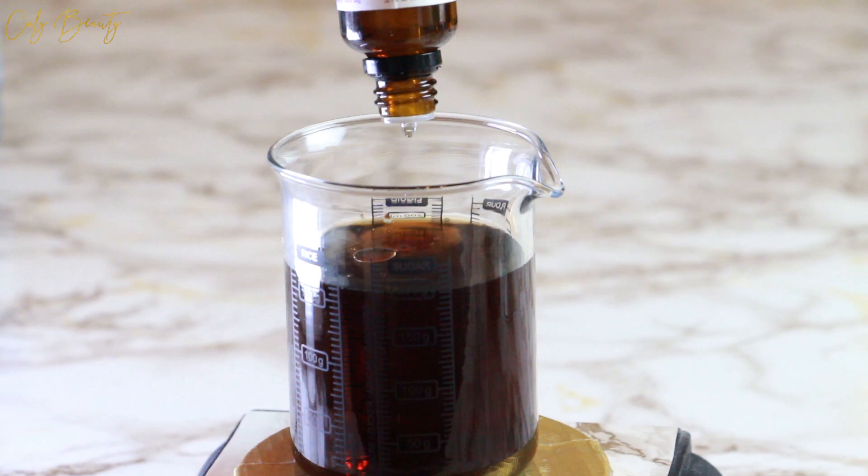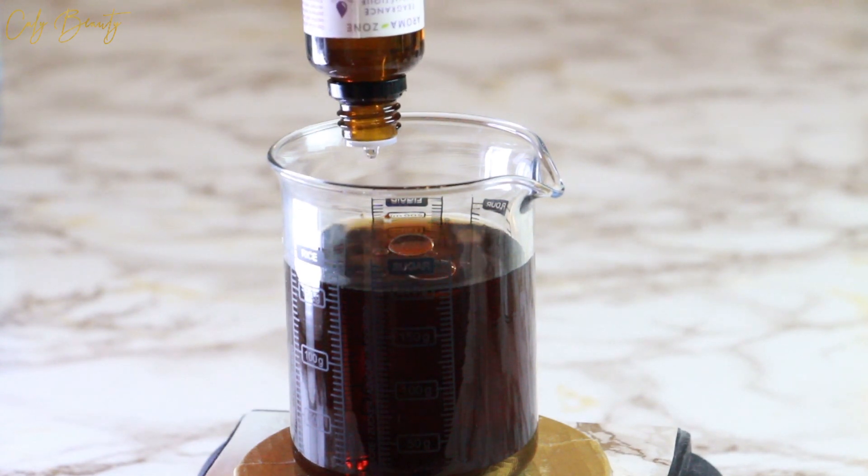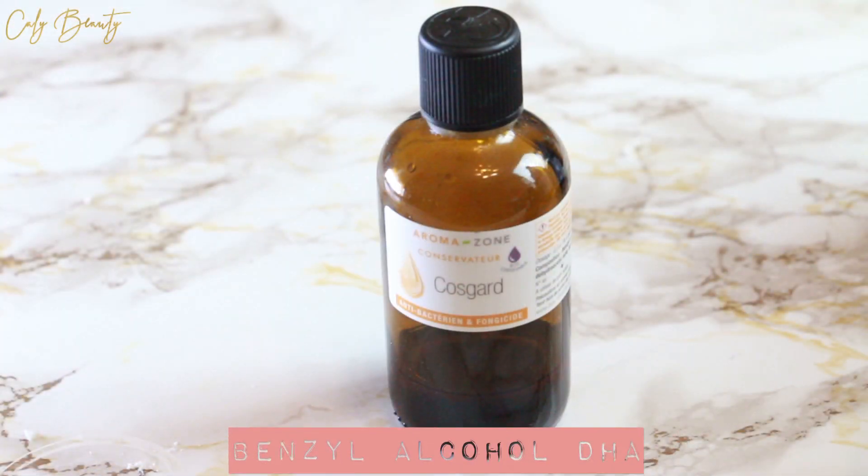All that's left is to mix the preparation and put it in a spray bottle. And there you go — as promised, it was very easy since it's already done.